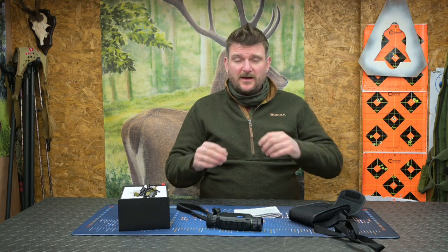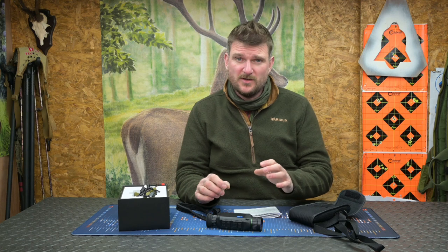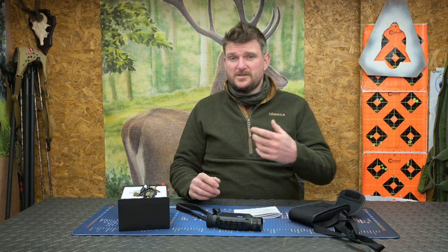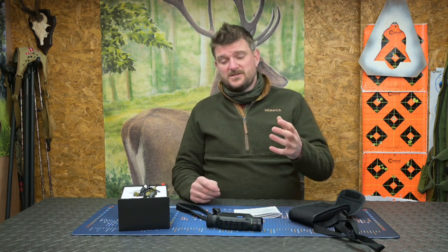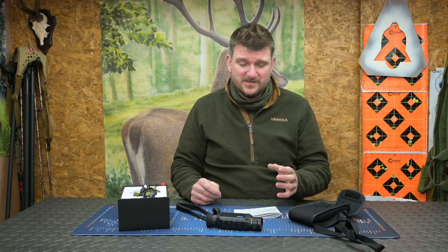Welcome to Chris Parkins Shooting Sports. Today we've got a new thermal imager — this is the Pard TA62, with the 35mm focal length lens giving a base level 2.8 times magnification, which can then be digitally zoomed 2, 4, or 8 times. The sensor itself is a 12 micron sensor at 640 by 480 pixels.